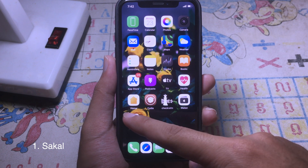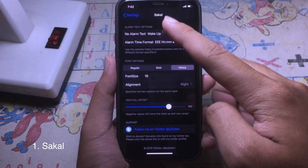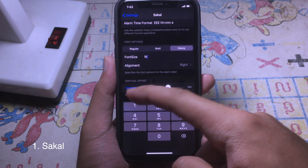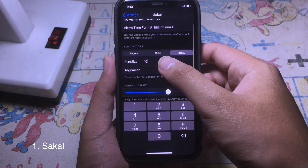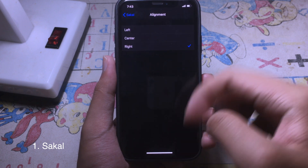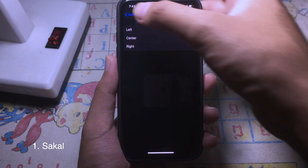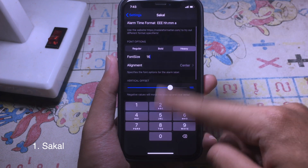As you can see, you can also customize it. You can go to Settings, find the tweak, and choose the font option — you can go to Regular or Bold. Then you can set the font size and alignment: you can set it to the left, center, or the right. Let's go to center. The tweak works without a respring.